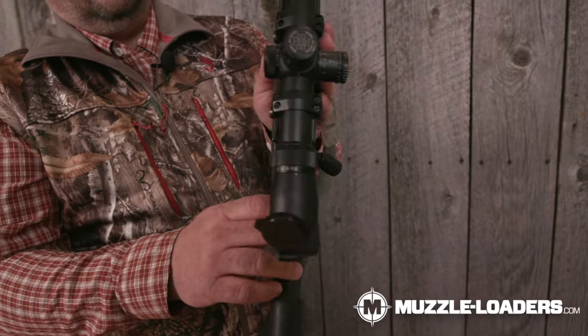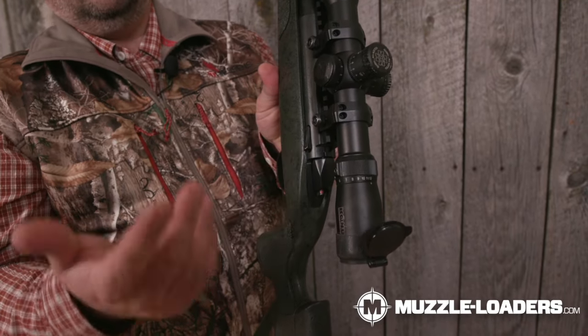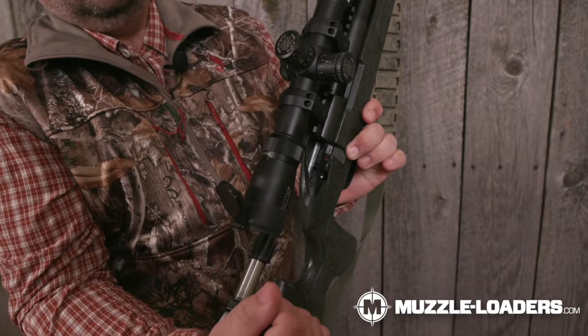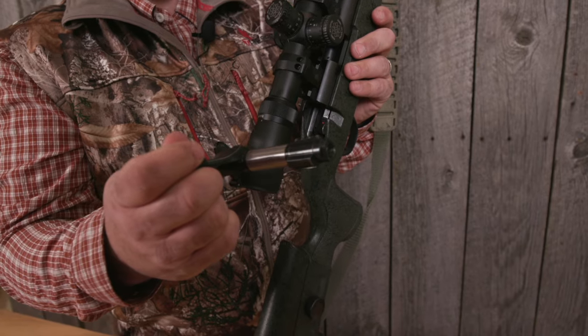First, we're going to talk about removing the bolt. On the CVA Paramount there's a button on the side that will release your bolt — you push that down and it slides right out.